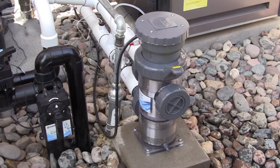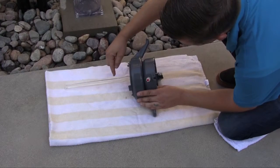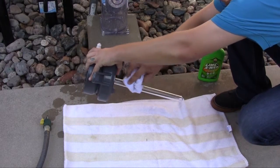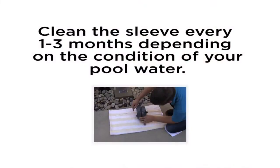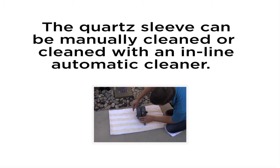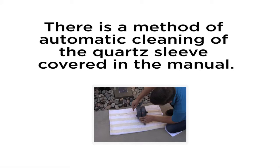HydraWrite has been designed for robust performance in the harsh environmental conditions of sun, wind and rain. Like most pool equipment, routine maintenance will help provide years of trouble-free service. While HydraWrite requires very little maintenance throughout the year, inorganic and organic chemicals may deposit on the surface of the quartz sleeve, causing it to appear hazy or foggy and reducing its efficacy by lowering the germicidal UV output. Cleaning the sleeve should return HydraWrite to previous performance. Hayward recommends that you remove the lamp and clean the sleeve every one to three months, depending on the condition of your pool's water. The sleeve may need more frequent cleaning in areas of the country that have hard water. The quartz sleeve can be manually cleaned or cleaned with an in-line automatic cleaner. Please refer to the manual for how automatic cleaning is done.